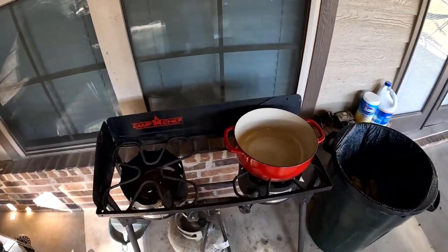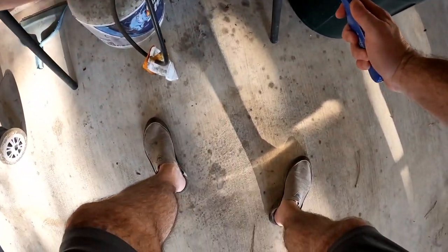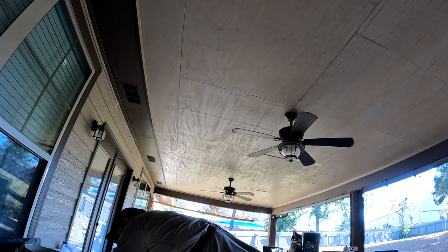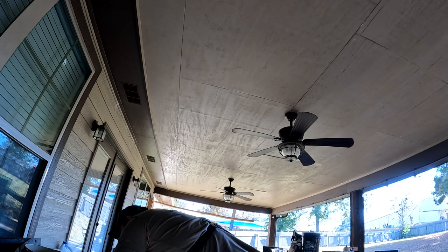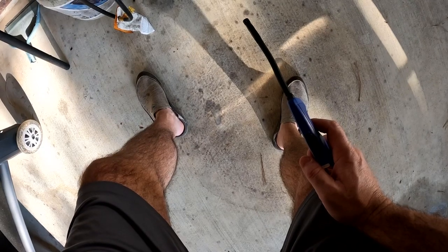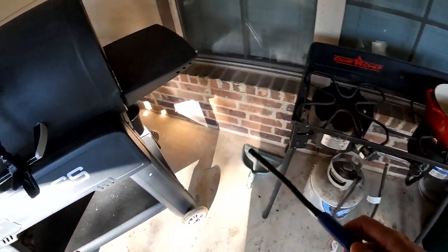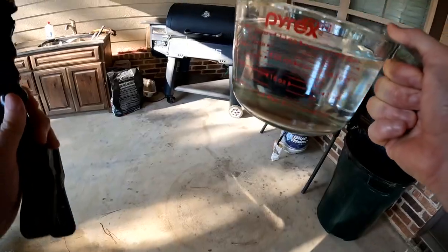Let me make sure it's open and I've got gas — and I do. The first thing we're going to do is dump four cups of water into that pot right here. Four cups — boom, boom, boom — we're going to dump four cups in there.